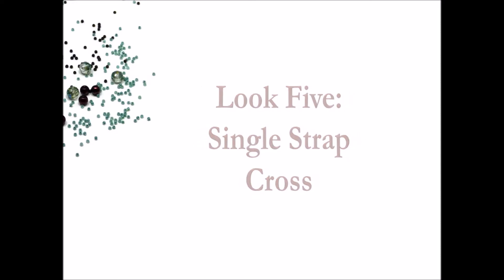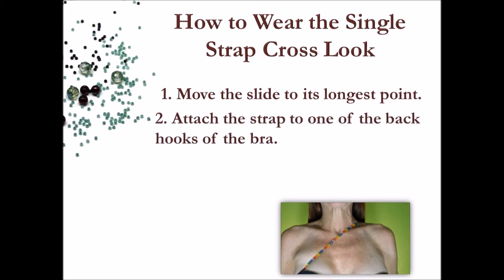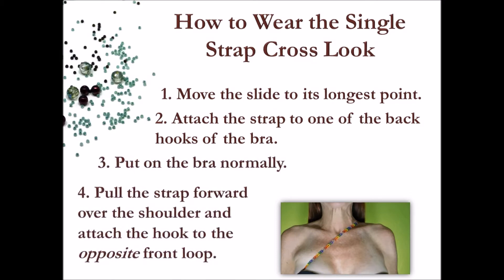Finally, look five is the single strap cross. As the name implies, you will only need one strap. First, move the slide adjuster so the strap is at its longest point. Then attach the strap to one of the back hooks of the bra, put on the bra as you normally would, pull the strap forward over the shoulder and, keeping the strap flat across your chest, attach the hook to the opposite front loop.